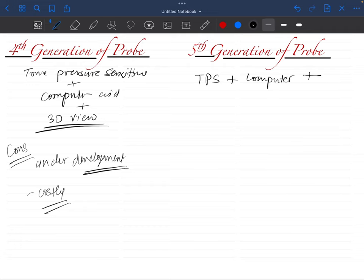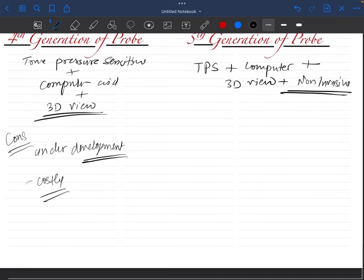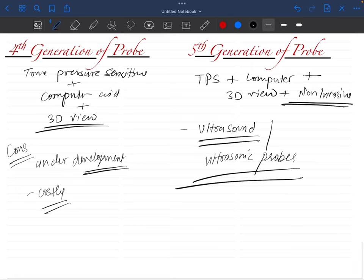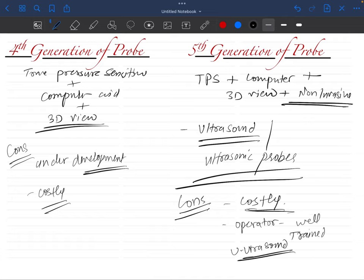The fifth generation probes are true pressure-sensitive, computer-aided, provide a 3D view, and are non-invasive. These probes do not penetrate the tissue — they work on the principle of ultrasound and are also known as ultrasonic probes. The main disadvantage of fifth generation probes is that they are very costly.